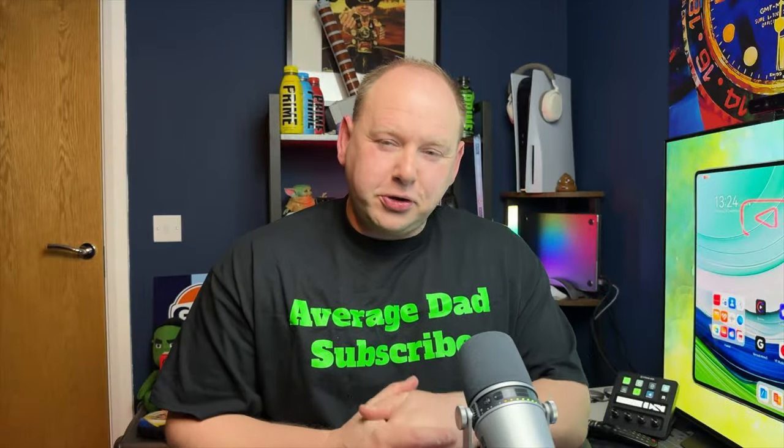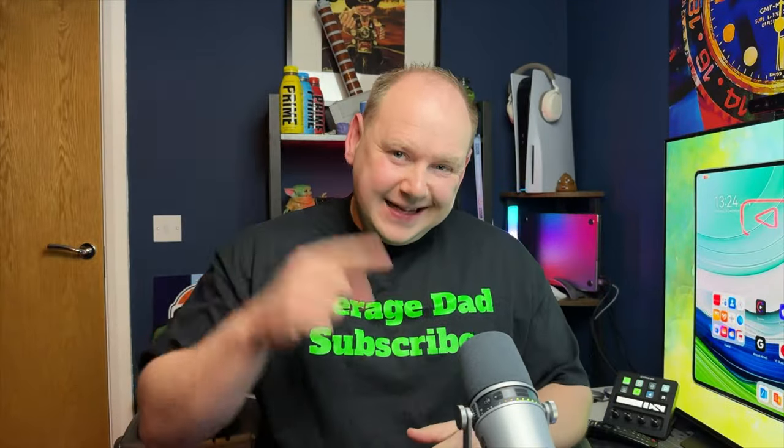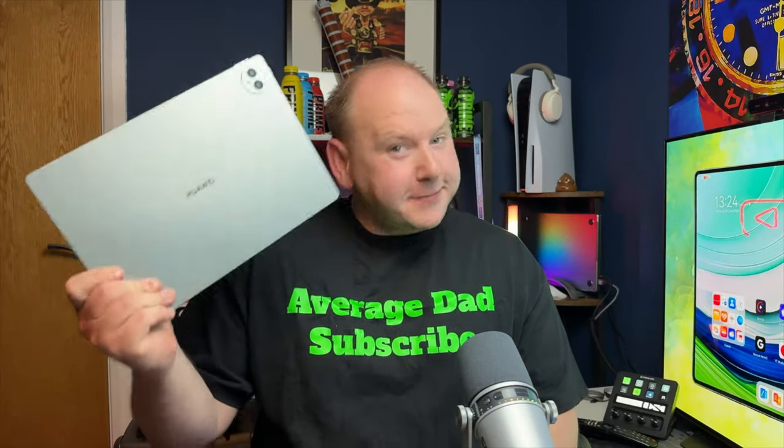What's up Average Dad fans? Welcome back to another video. These are my first impressions of the Huawei MatePad 13.2. Let's go.